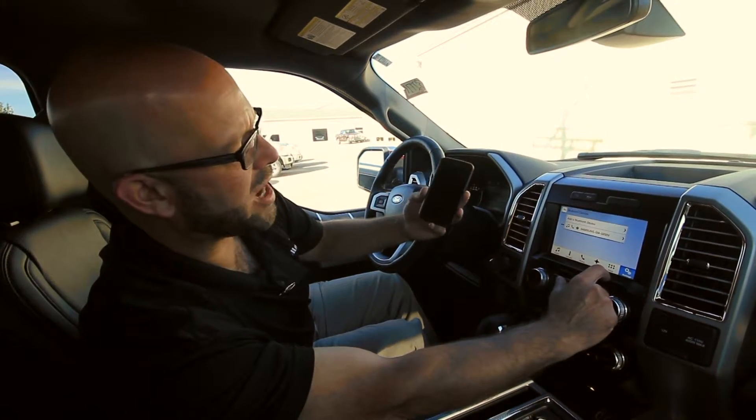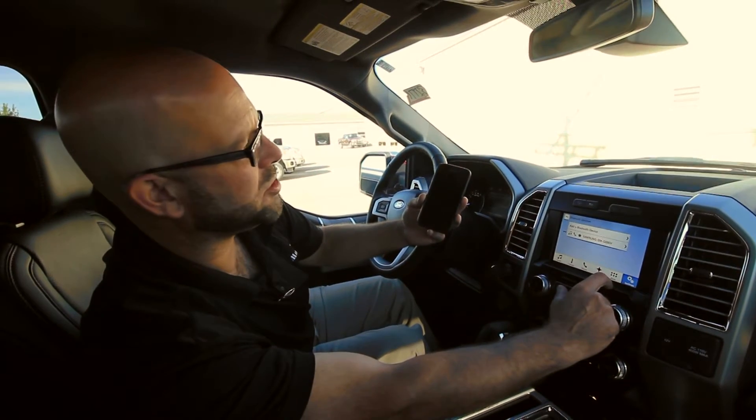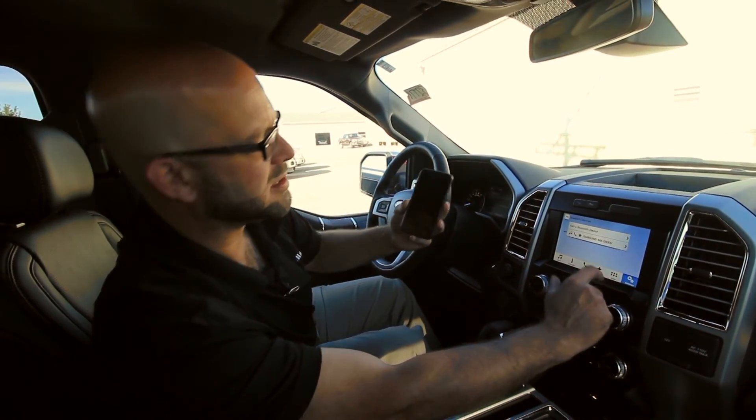So have fun with this system. Learn how to use it — it's going to save lives and let you concentrate on the road while you're doing business. Thank you guys.